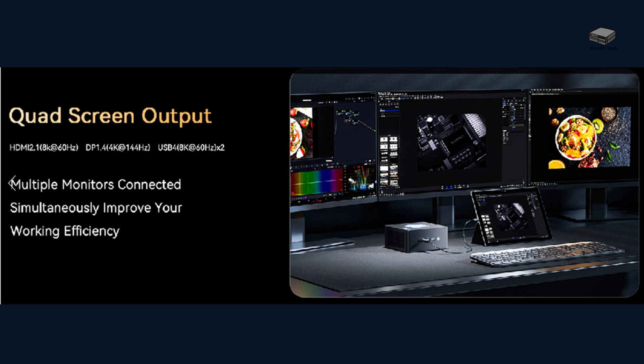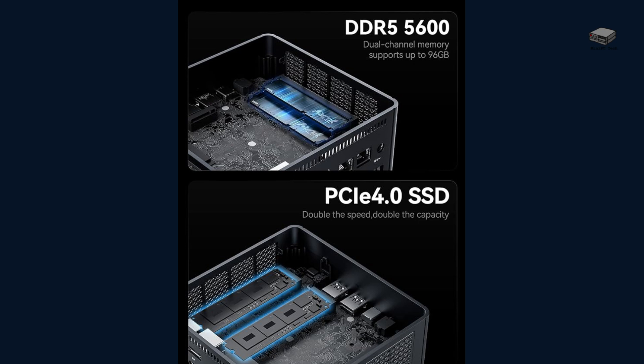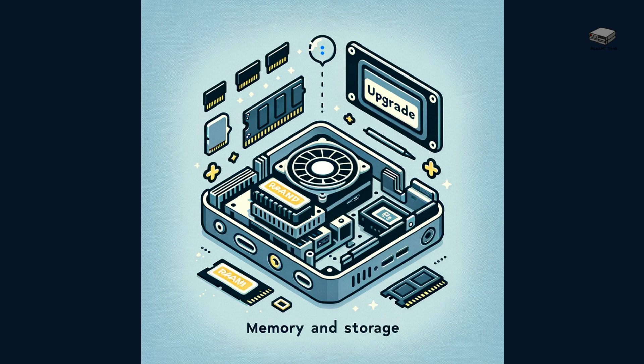Imagine the productivity boost you can get with multiple monitors. It comes with 32GB DDR5 RAM and a 512GB PCIe 4.0 SSD, expandable up to 8TB, ensuring you have plenty of storage for all your needs. It's also possible to upgrade the storage yourself.